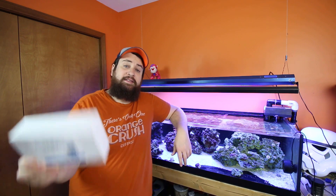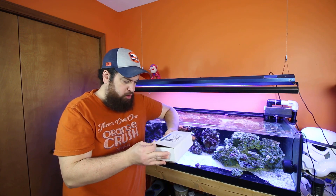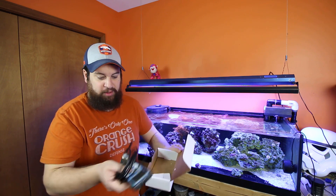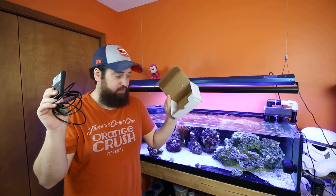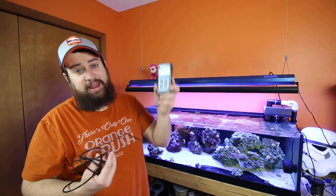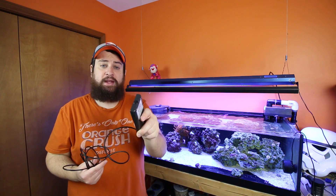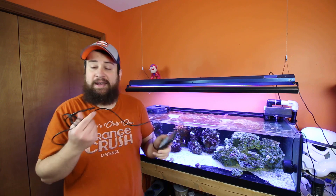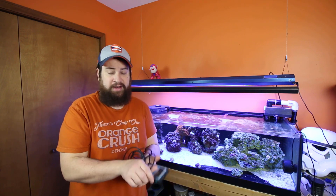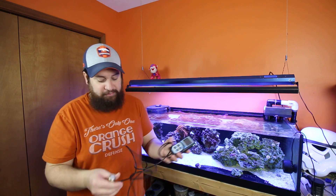The product we're looking at today is the Apogee Quantum Sensor, the MQ510, which is a full spectrum sensor. We're going to open this up — this is exactly what you're going to get. I've already opened it up, but basically it's your meter and your sensor and that's it. The instruction manual is not included — they like to save on paper. Go to their website, Apogee Instruments, find the support download page, and download the PDF manual there. You can print it off or just save the PDF for whenever you need it.